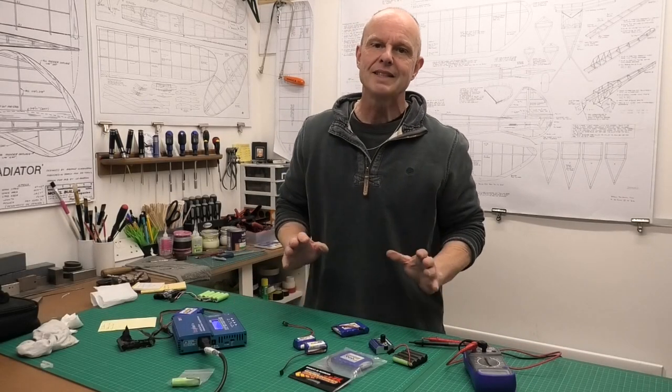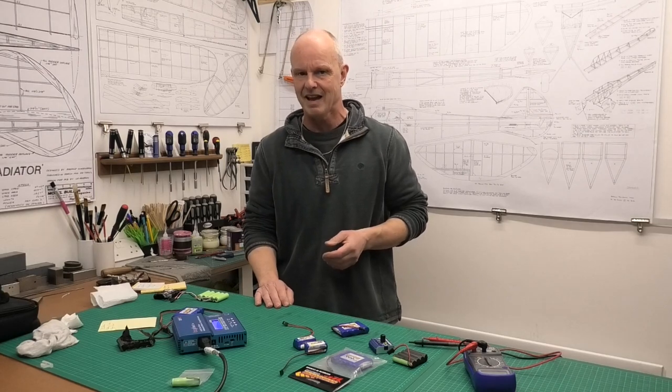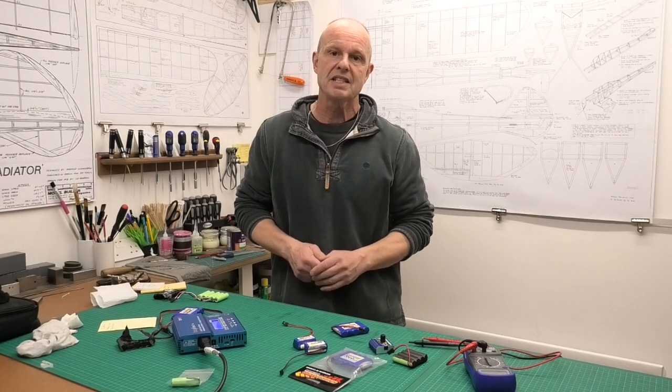I thought I'd tell you about a rather unpleasant experience I had at the airfield the other day. I was flying a fairly new model which I'm really quite keen on, and I probably had about seven flights.